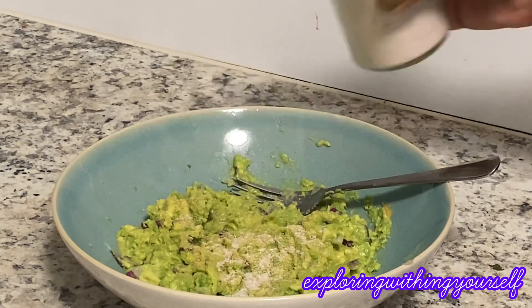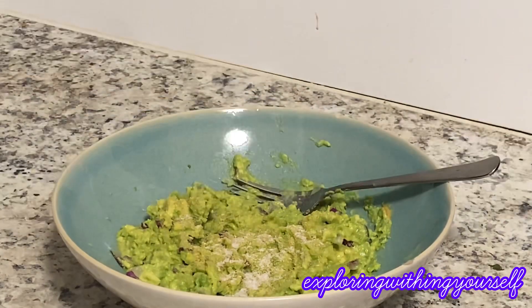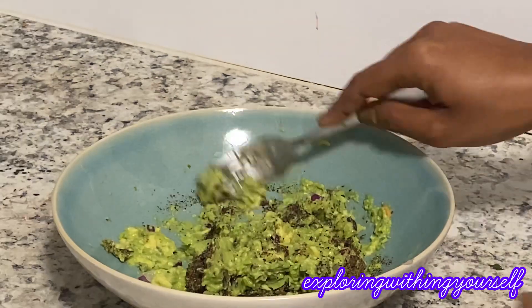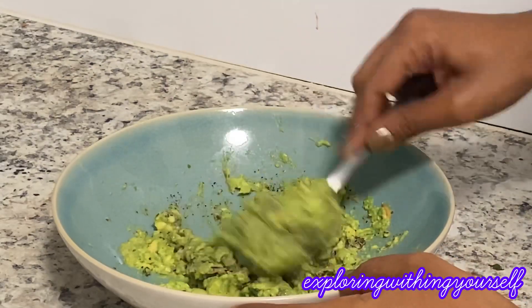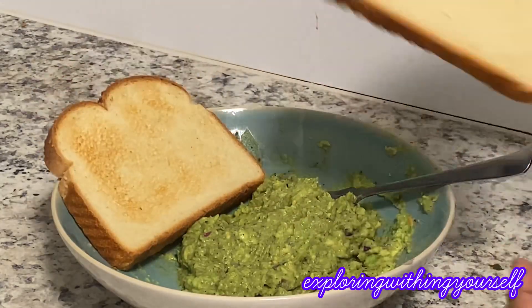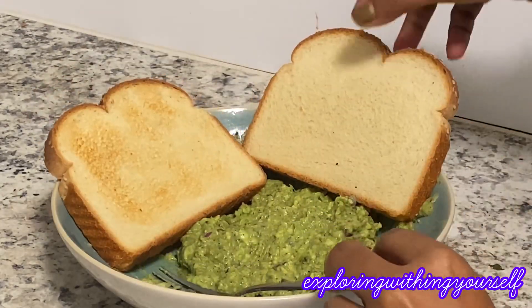Then I will add some pink salt — you can add black salt or normal salt as well. And at last I will be adding some black pepper powder, and here goes my bread toast.